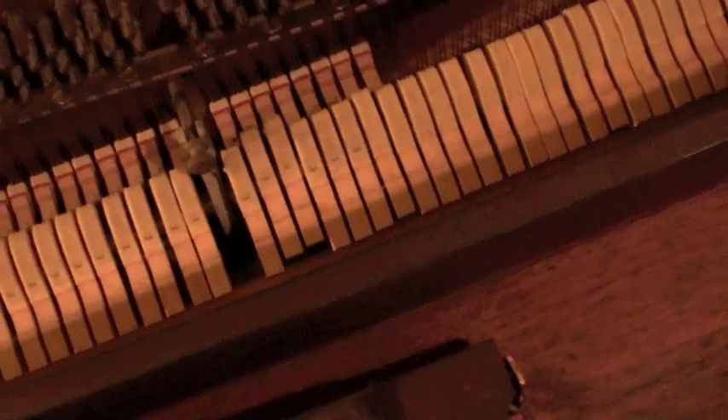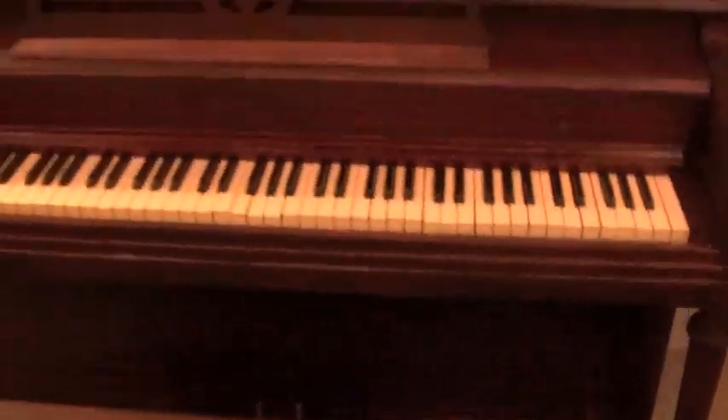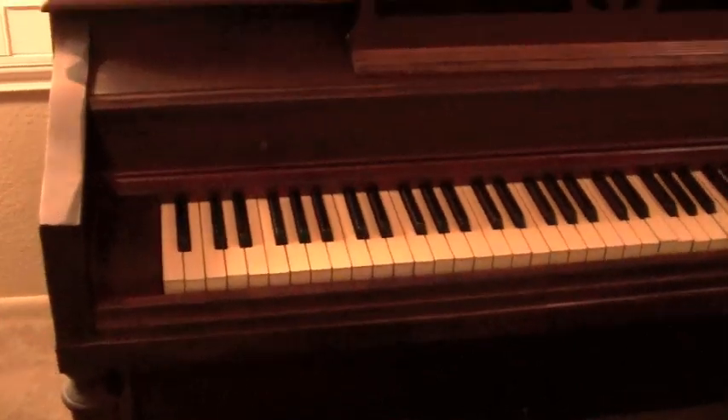Everything works in here. As far as I know, all the keys play. Yeah, so all of the keys of the piano play.